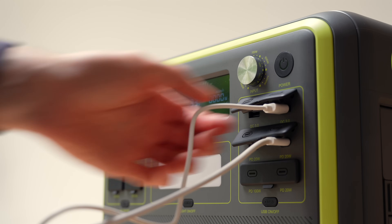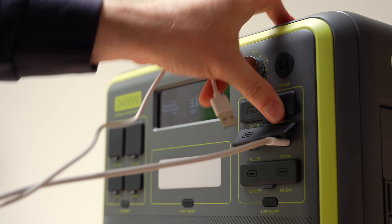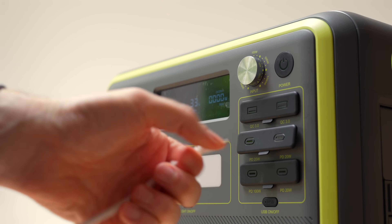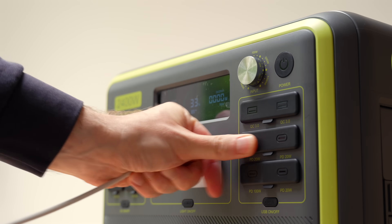And on the other side, what's less ideal? Well, it's heavy of course, so don't expect to carry it like a backpack. And under high loads, it does get a bit warm. Lastly, unlike some bigger stations, you can't expand it with extra batteries.